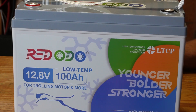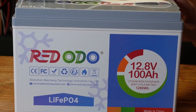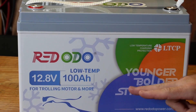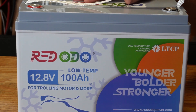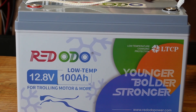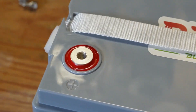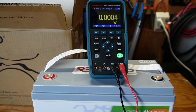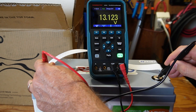This is your typical 12.8-volt 100 amp hour lithium iron phosphate battery, but with the added low temperature charge protection as indicated here, and it also mentions trolling motors. It is enclosed in an ABS plastic case with an IP65 waterproof rating, which means it's dust tight and protected against water projected from a nozzle. This battery has epoxied-in terminals — red with a plus sign and black with a negative sign. The battery arrived at a good voltage of 13.12, which means Redodio is shipping their batteries at the optimum voltage for long-term storage.